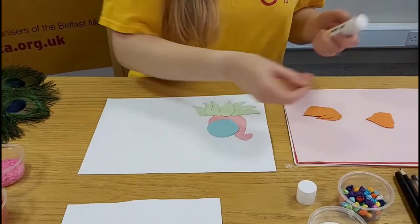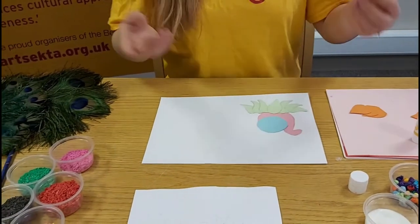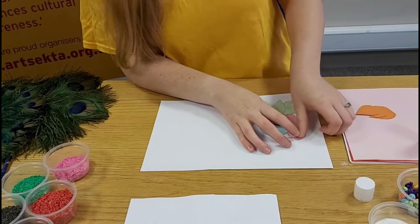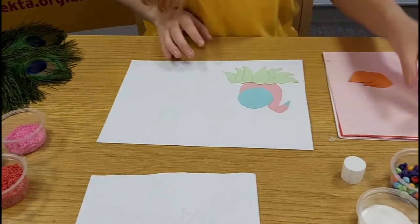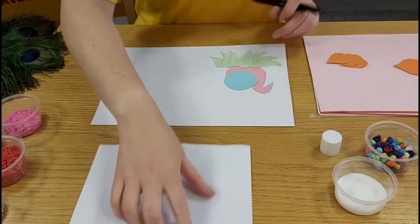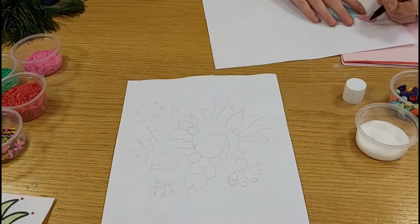We're using the peacock design and you can use any design you want — simple flowers, food, anything. Just draw your design to go by and then build up on it. I've stuck the peacock drawing down — this is where we are so far — and I'm going to get a marker and copy on the little feathers of the peacock on the head.